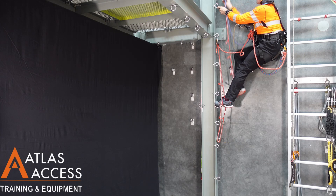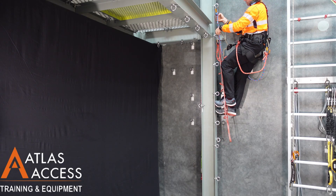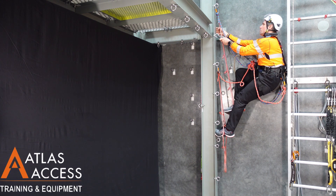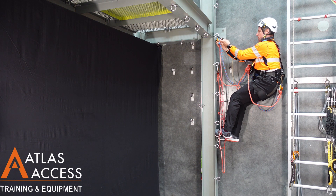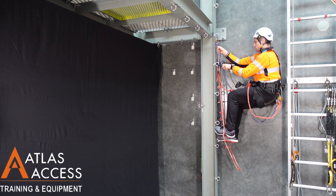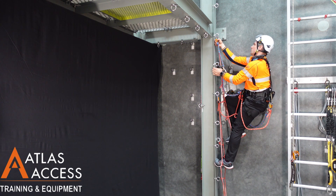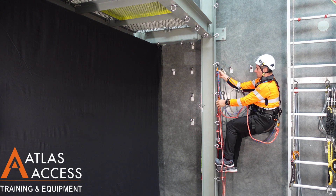The process is reversed on the way down. Start by lowering your top lanyard, then lower your middle lanyard, then your bottom lanyard to a lower anchor. Repeat the process until you can place both feet on the ground and remove your lanyards.